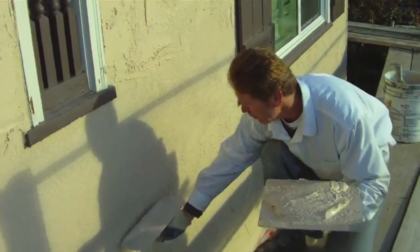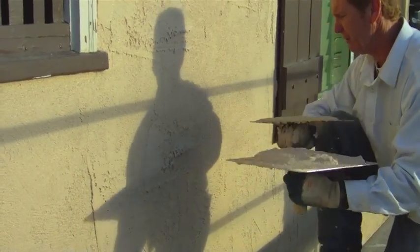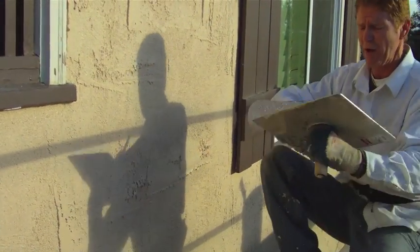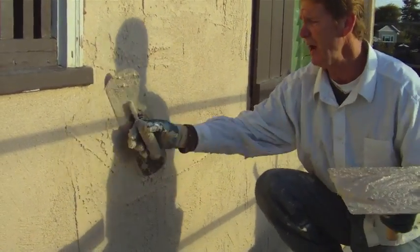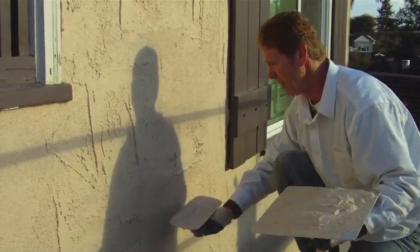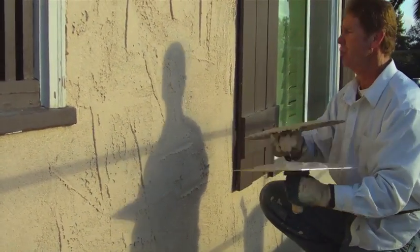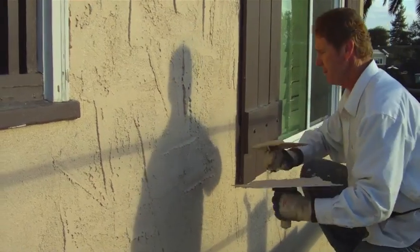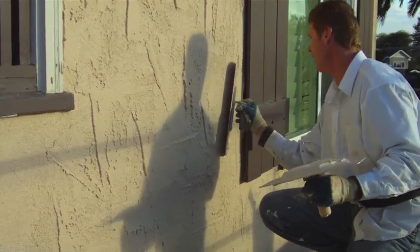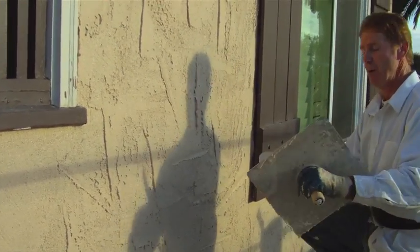Coming up and then going sideways — what you don't want to do is start at the same place every time, because you'll see a straight line. What you do is stagger your textures: come here this way, then come this way there and stagger them. For this Adobe texture — if we were doing a different finish like a skip trowel there'd be a different pattern. This one is simple but does take a lot of tool use and practice, then we hit it a little bit.